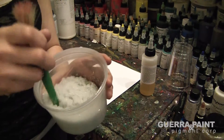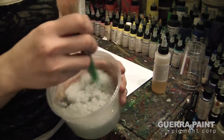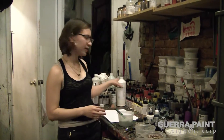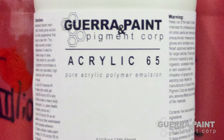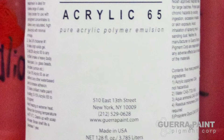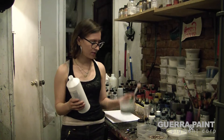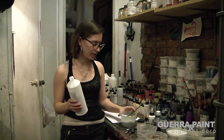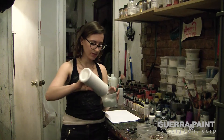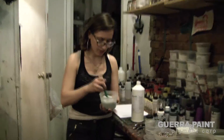You'll get kind of a wet sand look and feel, and that's when you know you've mixed it all in thoroughly. Now you're ready to add your Acrylic 65. Acrylic 65 is an acrylic binder that has the highest resin content of any acrylic on the market, so you only need 20% to add into your dry filler — in this case, glass beads — and it will still fully bind to your surface. I added in about 20%.